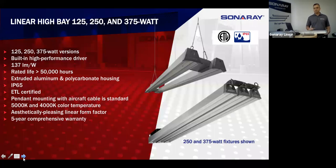The bracketry changes but we can link them all together. Again, they're IP65, there are no issues there. They do come with a pendant for aircraft cable mounting, as you can see in the photo.